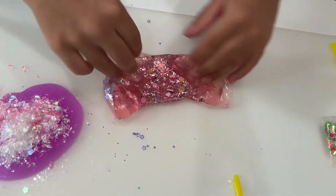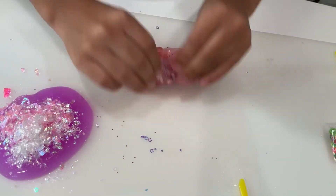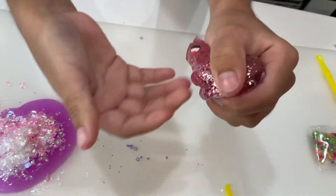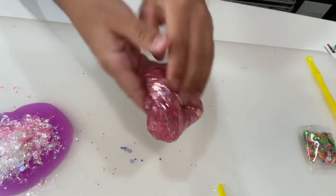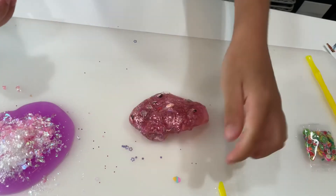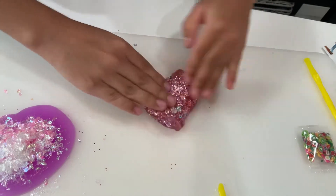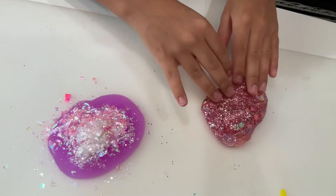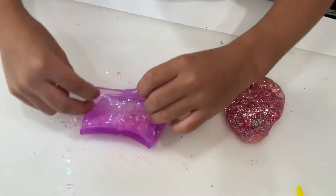This is going to be shimmery. Super duper shimmery. It's very cute, I love the shimmers. The ice cream fell - oh well. It's the same texture as the blue one but that is okay. Now we're going to mix it up and mix it up. This feels amazing. You can see all the glitters.